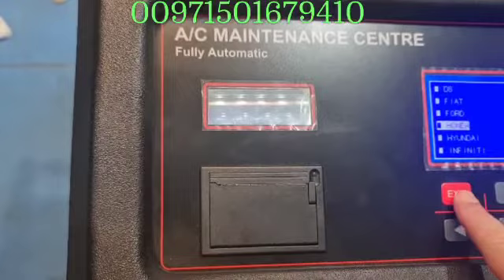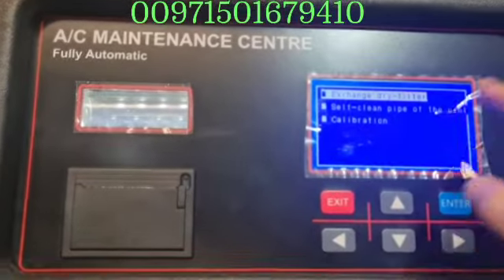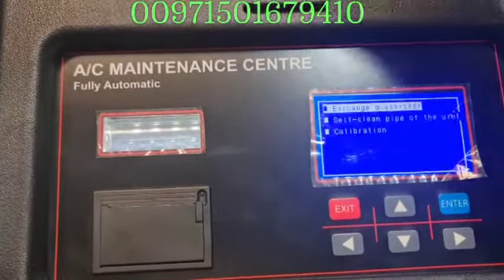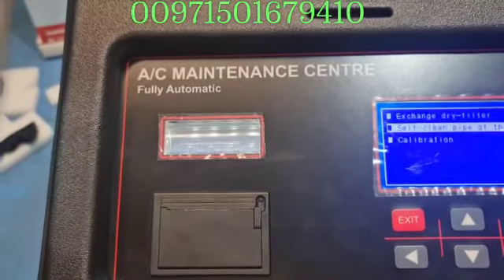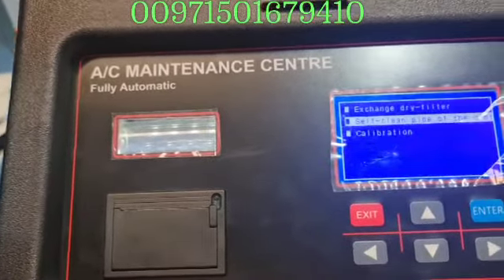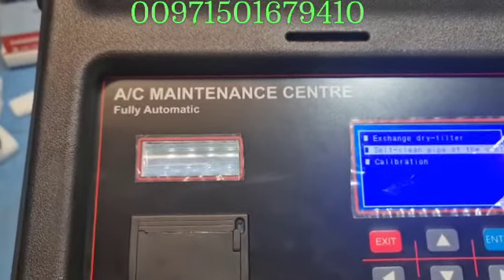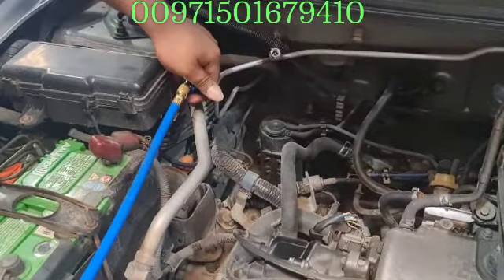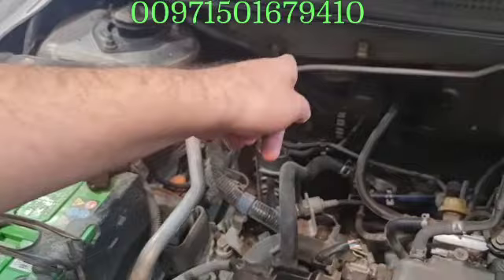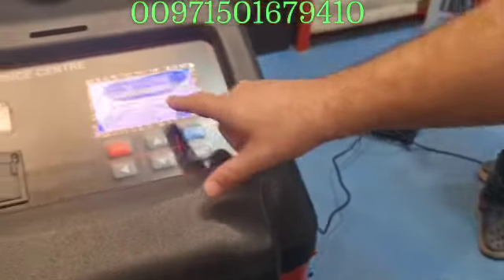Let me go back and show you the maintenance menu. You go here to 'exchange dry filter' — there is a procedure for exchanging the dry filter of the machine. If you want to change the dry filter, please follow the steps. There is also 'self-cleaning pipe' — I will tell you about that after you finish working with the car.